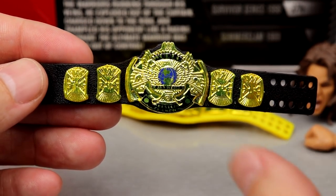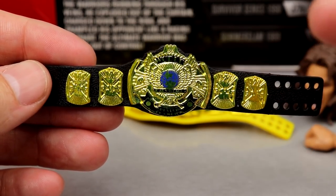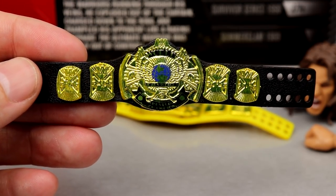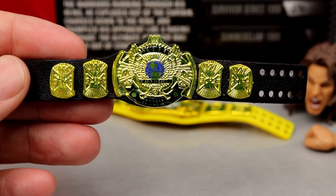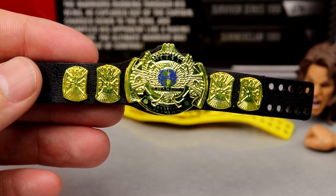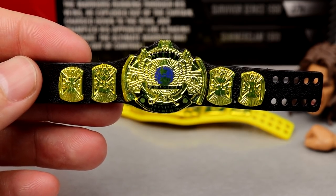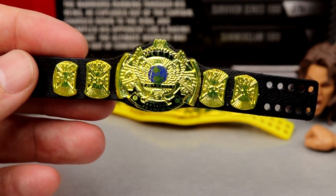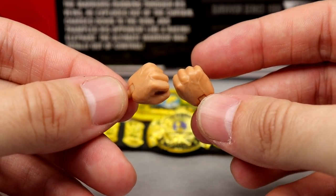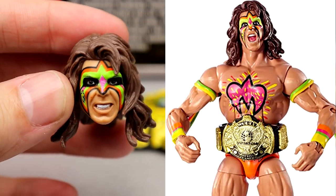It's not my favorite design of the Intercontinental title — the oval version is my favorite — but this is still beautiful and I'm glad we get another rendition to add to the collection. We also have the WWF Championship, which also looks great. We've seen this multiple times before — I remember finding figures at my Toys R Us back around 2015 or 2016, and it was a hell of a great day. Both championships look incredible.